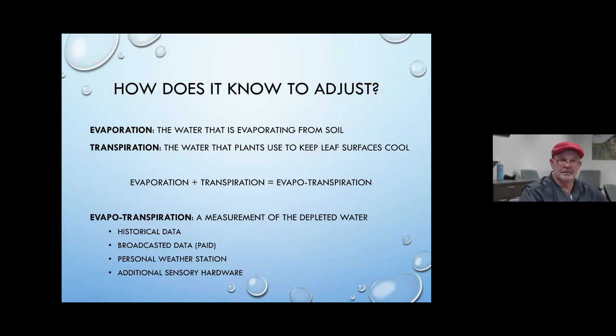Some controllers work on different measures of that water depletion. Some use historical data, some get broadcast information — it's kind of like a paid service where you pay a company and it sends you the information you need on a regular basis. That's how the controllers started out — they wanted to have a service. They put the information in to help you save water, but it didn't go very well, so that's kind of a fading thing.